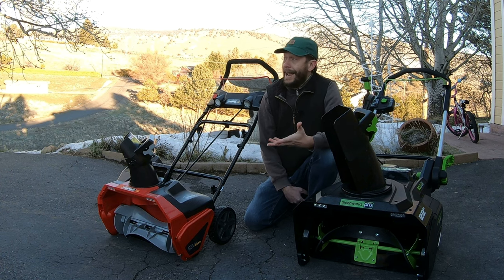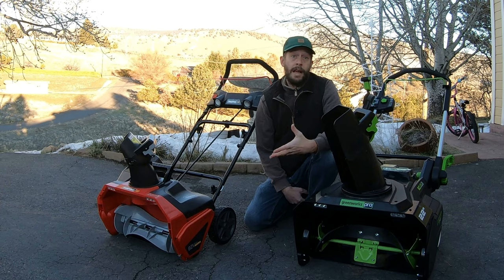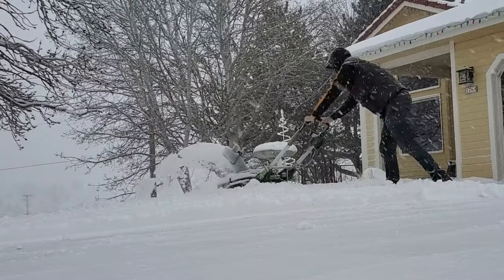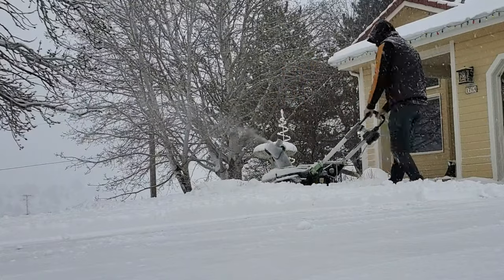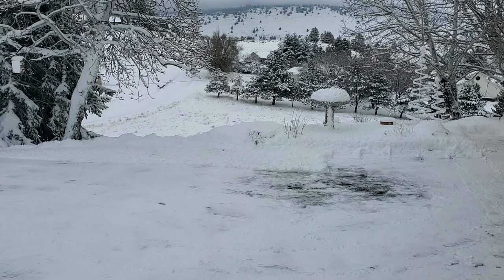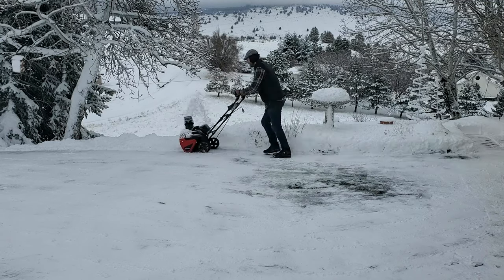I've never had to clear 8 to 10 inches off my entire driveway at one time — because of snow drifts, I've cleared that much, but not across the entire driveway. At that point I might need more than one 4 amp-hour battery. So far I've never seen conditions like that. My guess is, if you don't get a foot of snow very often, you're probably going to be fine using either of these systems, assuming your driveway isn't ridiculously big.